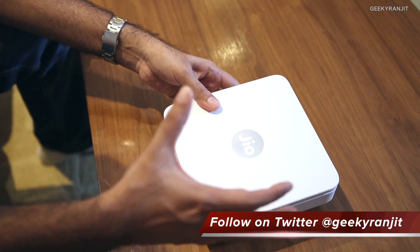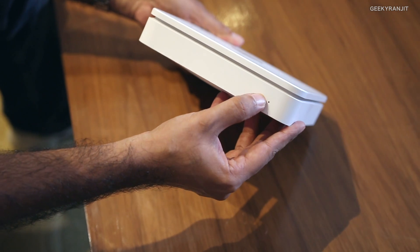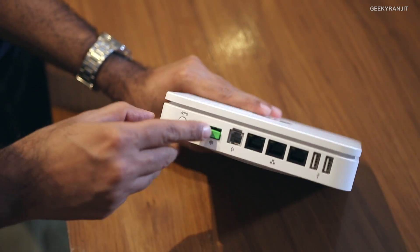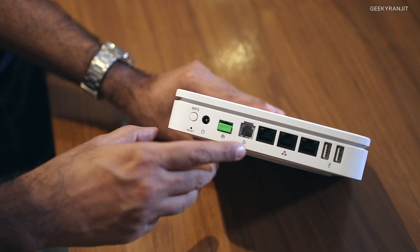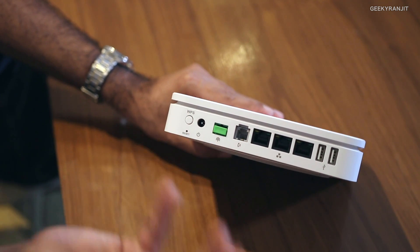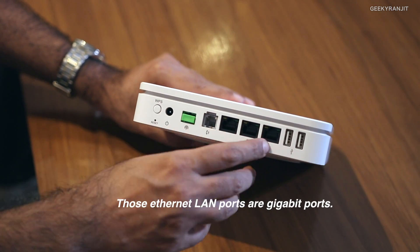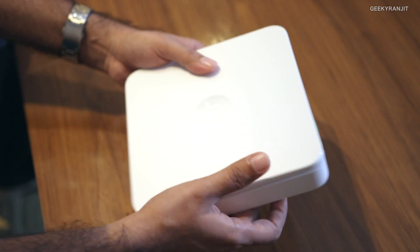Let's look at this router itself. As you can see it looks like an Apple router — one of their models was like this. We just have a single LED on the front. On the back, which is the interesting part, we have a WPS switch, power goes here, and this is for your fiber line. It also has a telephone port — I'm not very sure if Jio will start providing telephone services, but this router does support that.